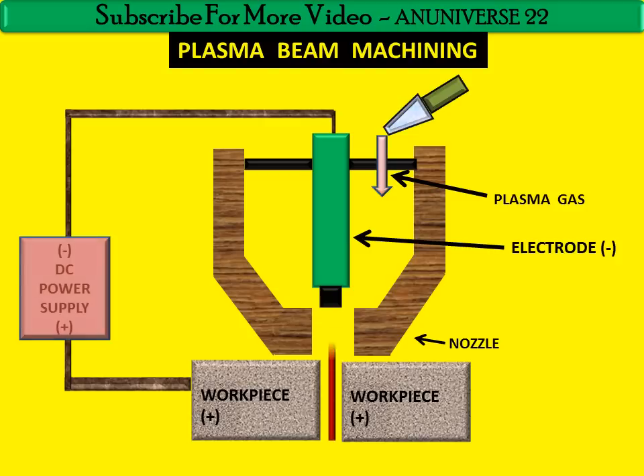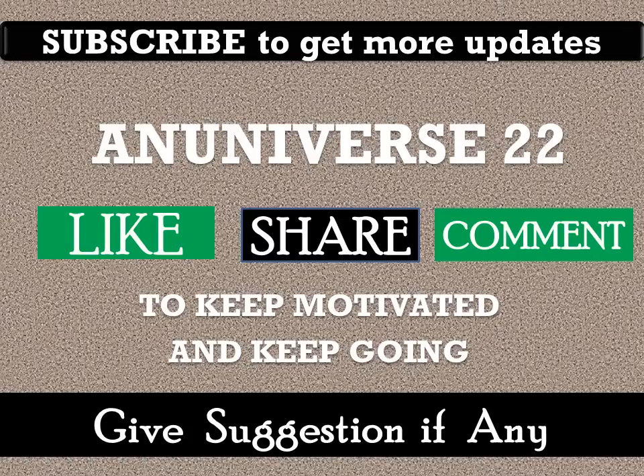This is the working of plasma beam machining. If you have any query, you can ask by commenting. Subscribe to get more updates. You may like, share, and comment. Thank you for watching this video.